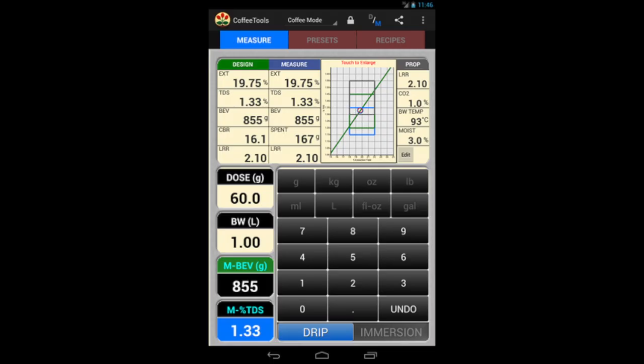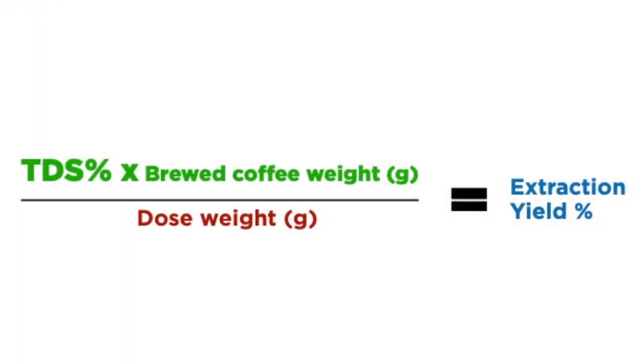The extraction percentage is either calculated with an app, which accounts for small factors such as moisture and liquid retained in the coffee grounds, or manually as a rather simple equation. While the former is much more accurate, the count of four variables are not tracked by most baristas, so honestly the simple equation works just fine for most.